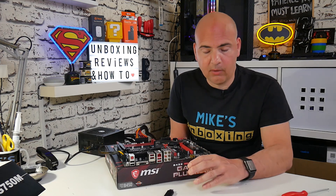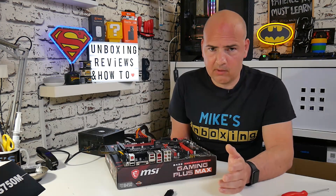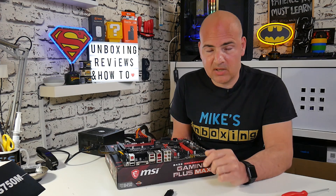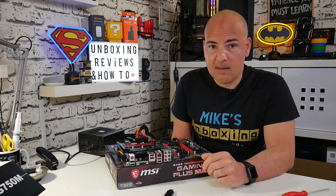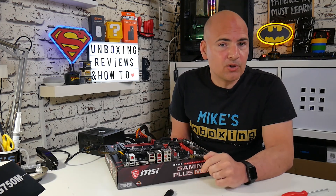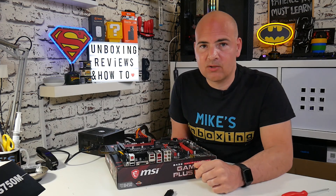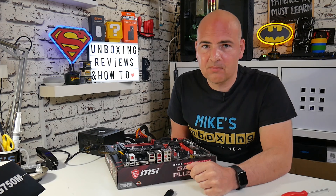Ideally, download the file again, put it onto your memory stick, make sure it's formatted FAT32 and all that kind of stuff, and just make sure you've got a compatible device if you're experiencing any problems. So there we go — that is how to use the USB BIOS flashback on the MSI B450 Gaming Plus Max. If you've got any comments or questions, please feel free to stick them in the comments section below. I've been Mike — this is Mike's Unboxing Reviews and How To, and hopefully we'll catch you in the very next video. Thanks for watching.